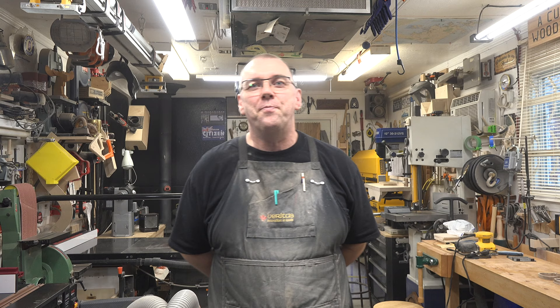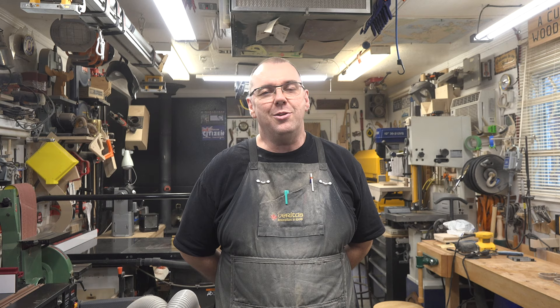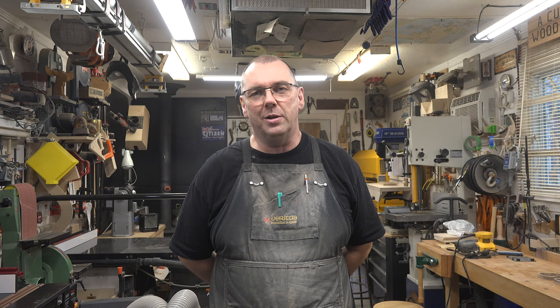Thanks so much for tuning in this week. This is a fantastic skill builder — even just scrolling along the lines of a template is great for building your skills on the scroll saw. The project doesn't take long to make; you can knock out several in an afternoon. The scroll saw is one of the most relaxing forms of woodworking, and producing something like this makes it one of the most satisfying. I hope you'll try this for yourself, and I hope you'll join me again next week for another woodworking video.